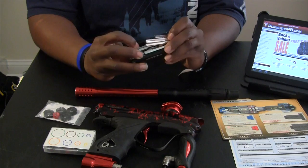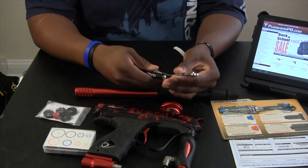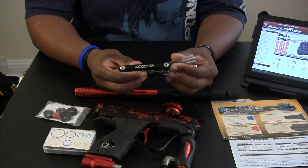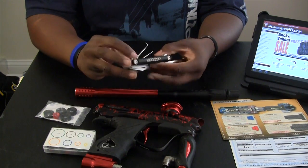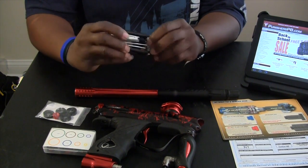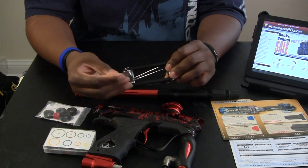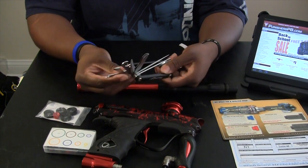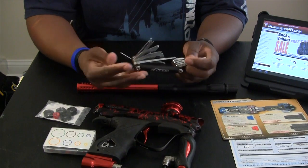Your Dye tool kit comes with basically what would normally be Allen keys, but they come already all on the tool itself, as well as an O-ring pick, a plunger, and a little knife. It's basically like a Swiss Army knife for everything you need for your paintball gun.